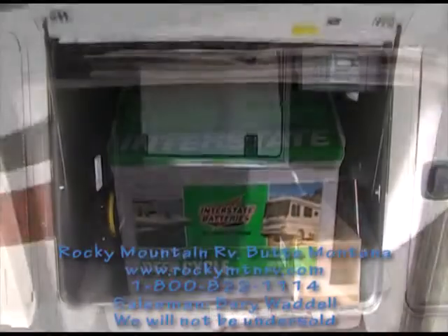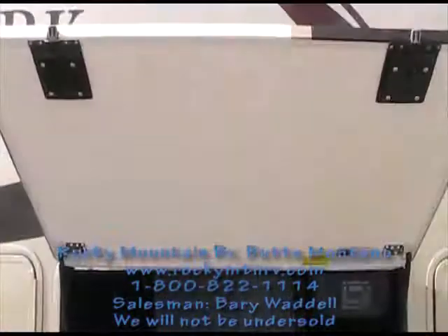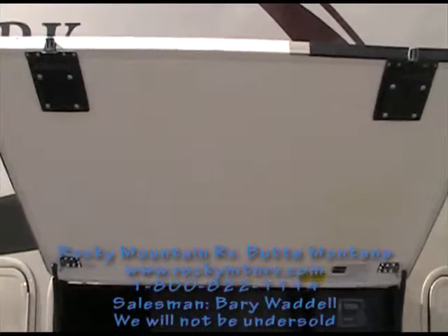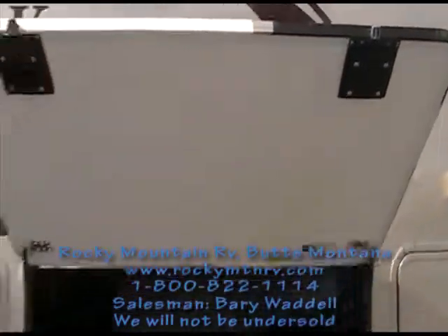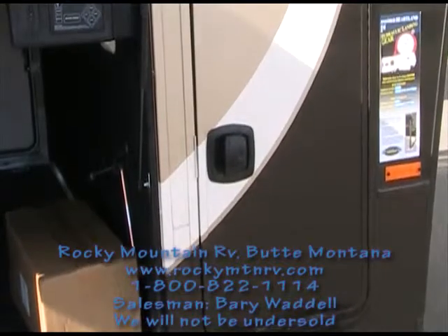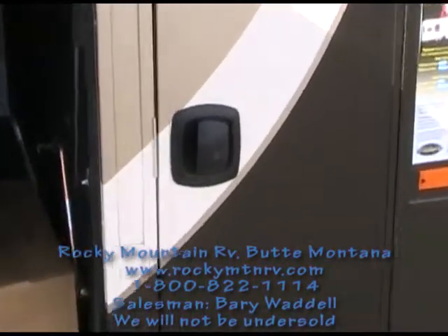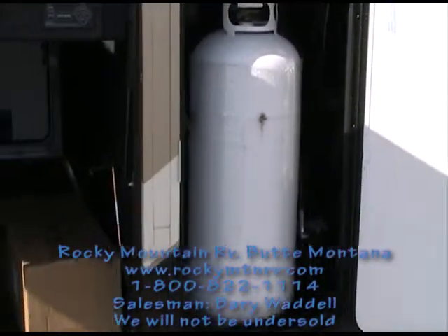Behind the second door we have the immense underbelly storage. This baggage door is one inch thick, insulated, with slam-latch baggage doors. All of these are lockable with the exception of one, which has the propane tanks behind it — dual 30-pound propane tanks.